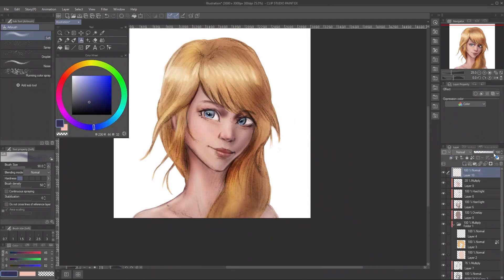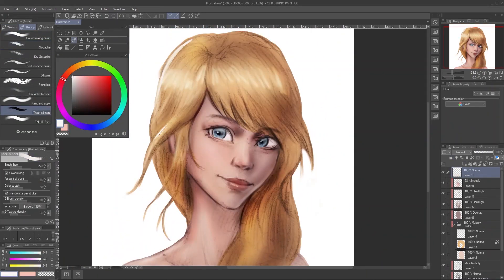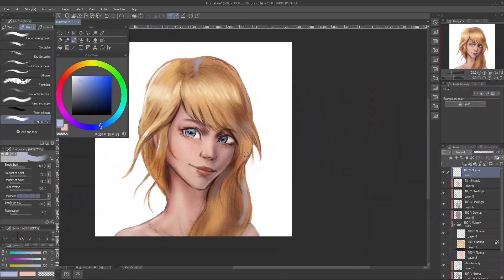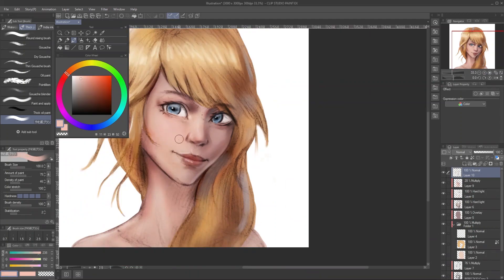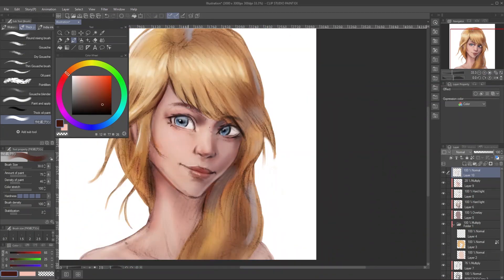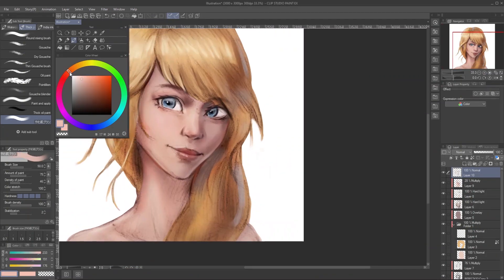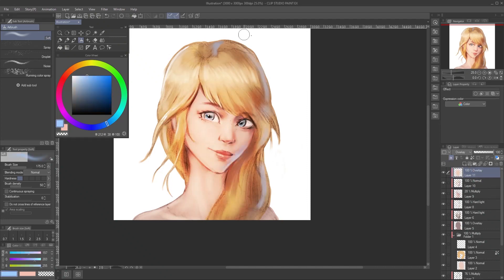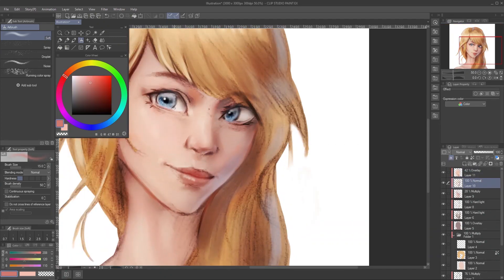The scenario is kind of like this: you already drew most things in a day but can't finish it directly, so you continue your drawing the next day. But when you open it, you notice how bad the proportion is — like a really tall head, off-balance eyes, and more. There is no way to redo the whole thing just to fix some stuff, so Liquify will come in really helpful.